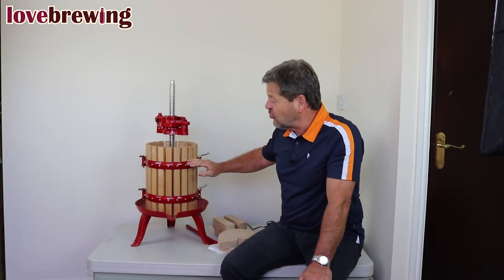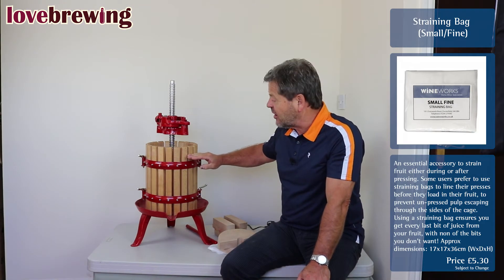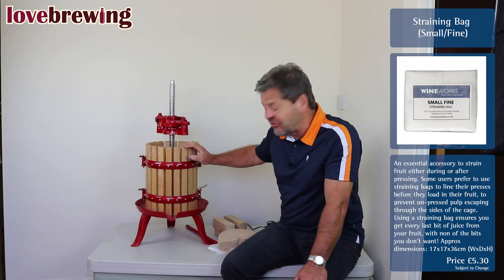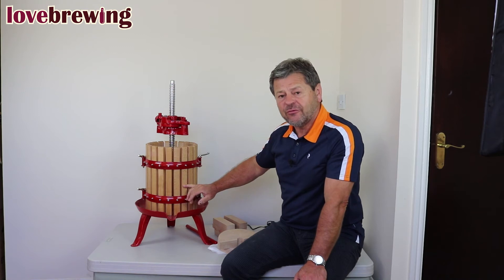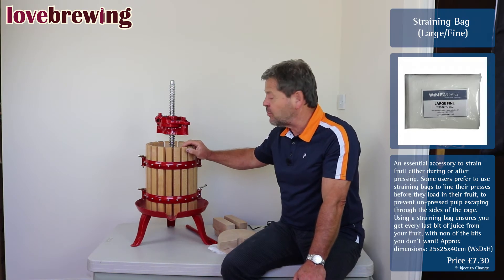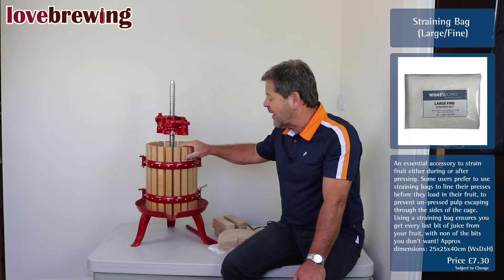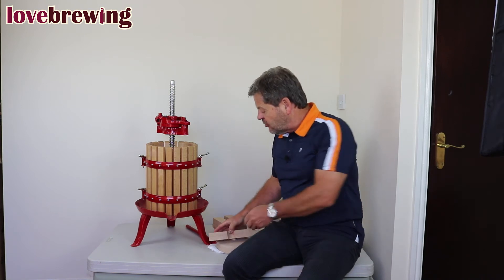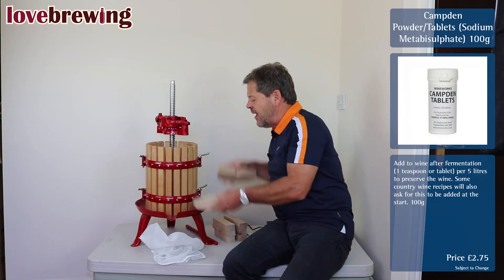We need to make sure that this particular basket is as full as possible because it's going to make life a lot easier for us. If we're only half full, we're going to have a bit of a problem. So we like to fill this basket with fruit — and as I say, the two options are either the straining bag or just loosely pressed. The blocks then go into position.